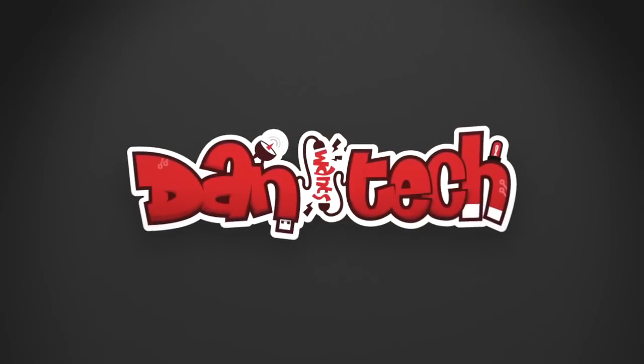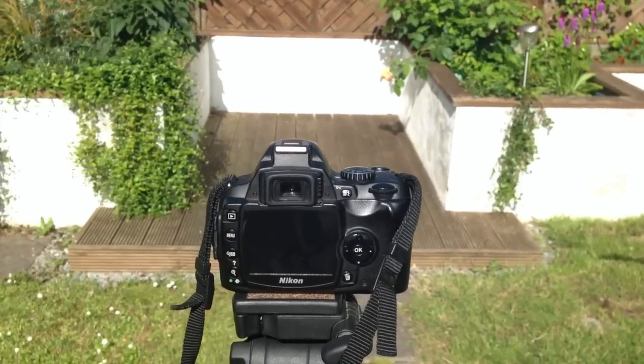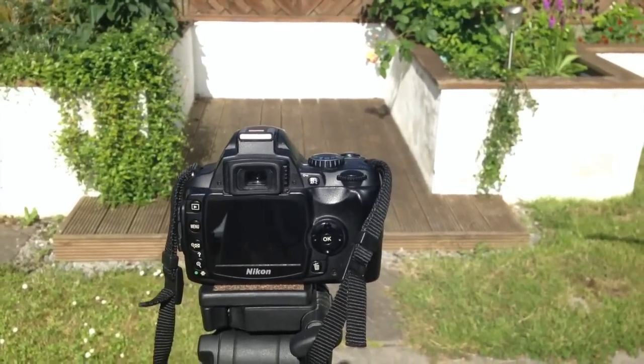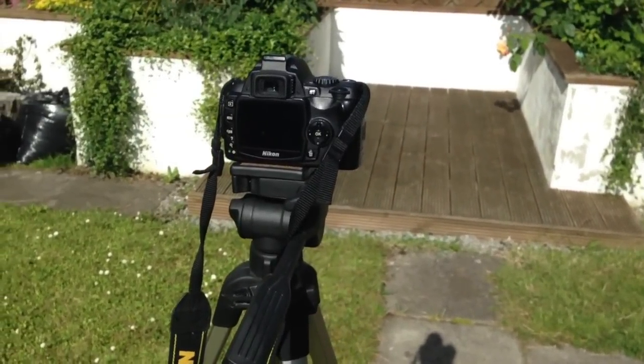So if you don't know what I mean by obstructions, you'll see after this. I am not on holiday and I do not have a tourist attraction to photograph, but I do have my camera set up in my back garden. I'm going to take a few pictures, walk in front of the camera, and show you guys the same basic principle.